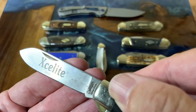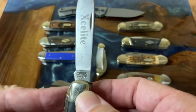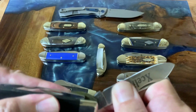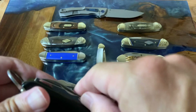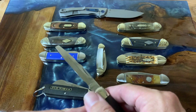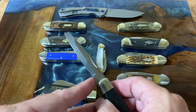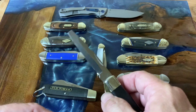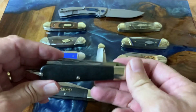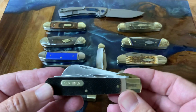My very first one was this Exalite model, the K22 — you can see 'K22' on the blade, which is what Exalite branded it as. It was made for them by Camillus. You can still get the Exalite K22 knives, though I don't know who makes them now. This one comes with the regular TL-29 locking screwdriver/stripping blade and has a little half moon at the bottom, which is good for getting insulation off as well.